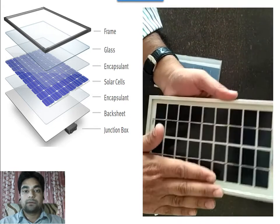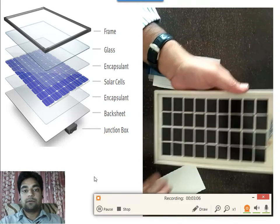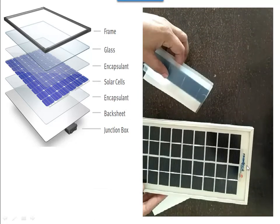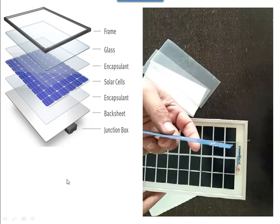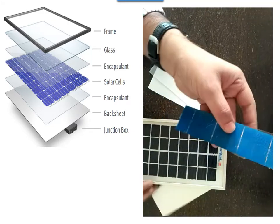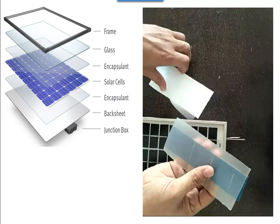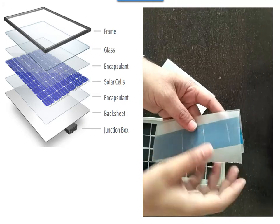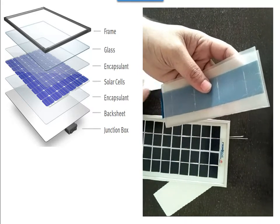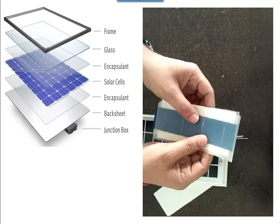Here you see this is the module — this is a solar cell. It is very thin. Then one EVA sheet is put on top of the solar cell, and again another EVA sheet is placed behind it on the bottom side of the solar cell. After that, one backsheet — also known as the Tedlar sheet — is put behind the EVA sheet.